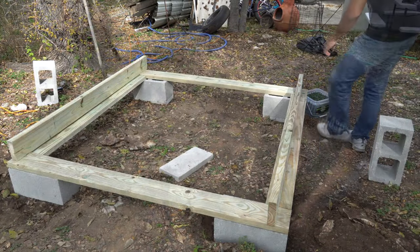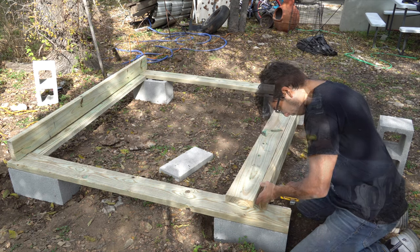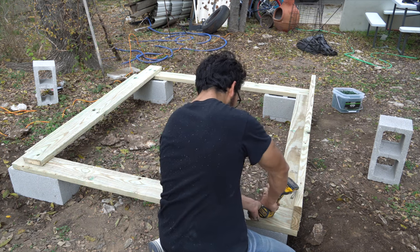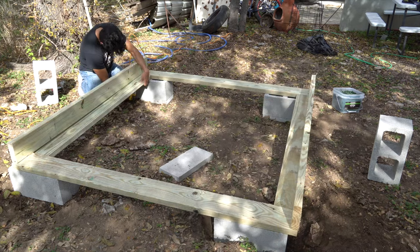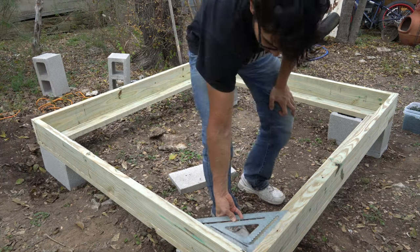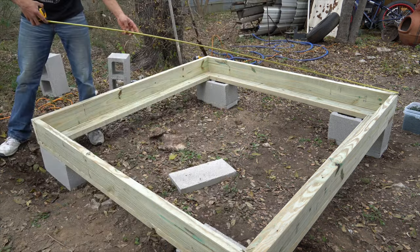So this is why I cut out those 6-foot pieces — here I am connecting the 6-foot pieces to the 65-inch pieces on the bottom. I once again come over and check to make sure everything is squared off, and then I measure from side to side to make sure it's exactly 6 feet, and then I measure from corner to corner to make sure it's square.